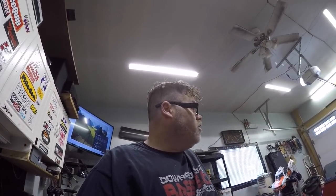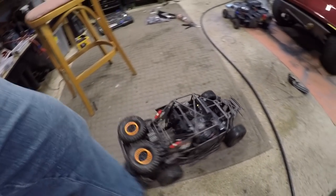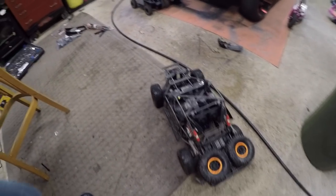Welcome back to the Bills Show! Today we're going to carry on with some more RC stuff. It's cold, rainy, and just miserable outside, but I did manage to get the UDR hosed off and blown off.